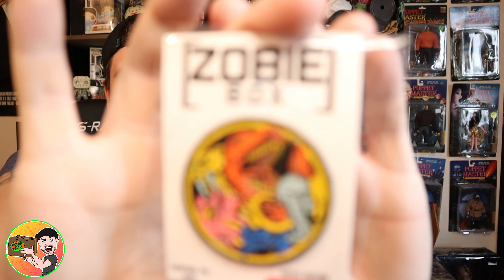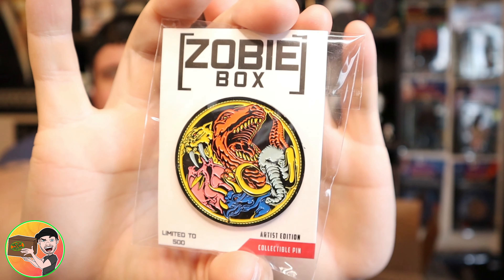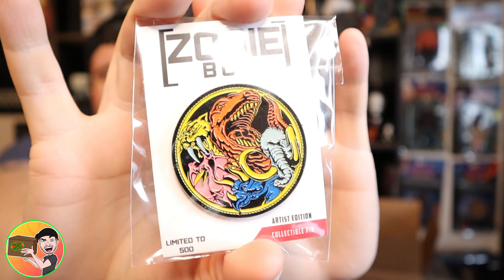Alright, all kinds of stuff here. First things first — Power Rangers! The Zobe pin featuring all the Power Rangers. That looks awesome, that's an awesome pin. It's nice and detailed, you can't get no better than that.